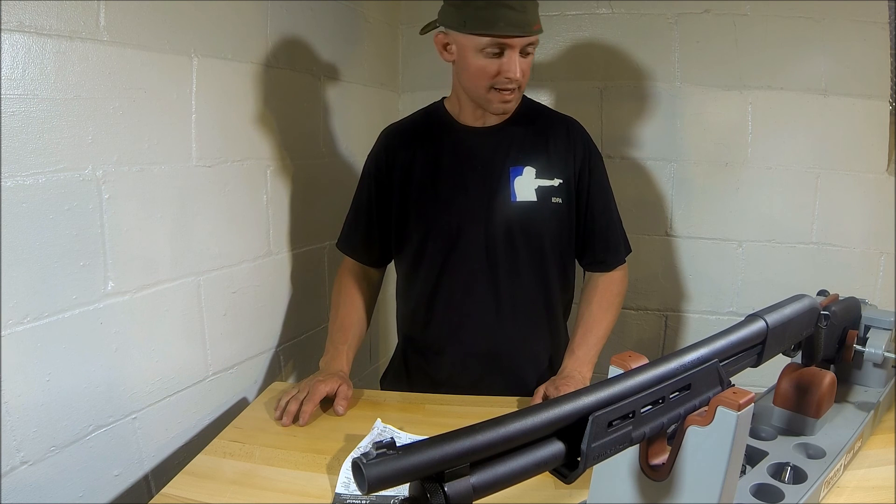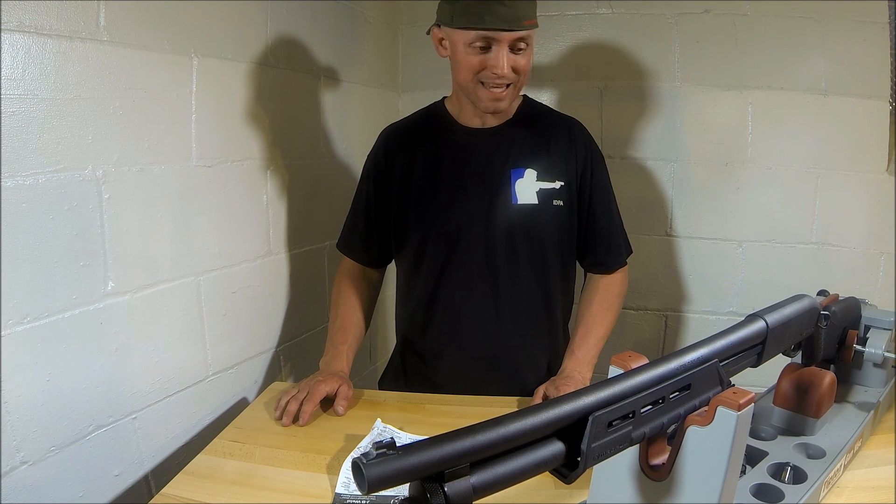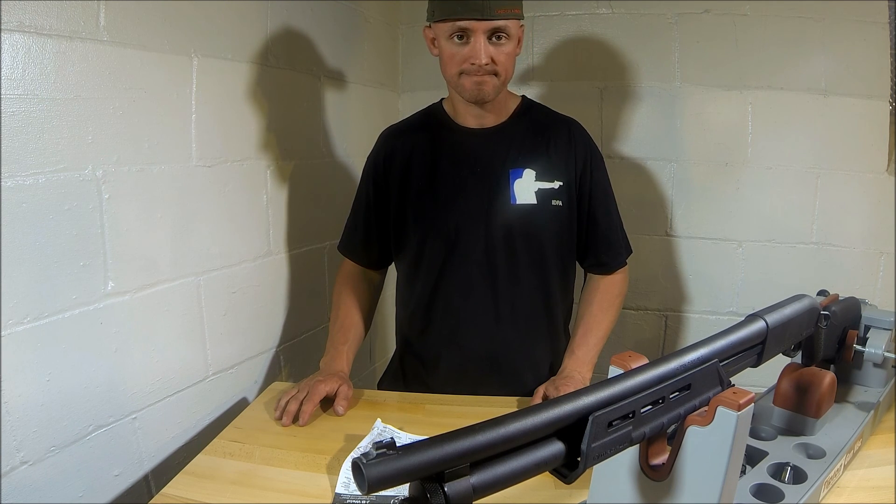So that's it. That's how you install the XS Big Dot Sights. Thanks for watching. I'll see you next time.